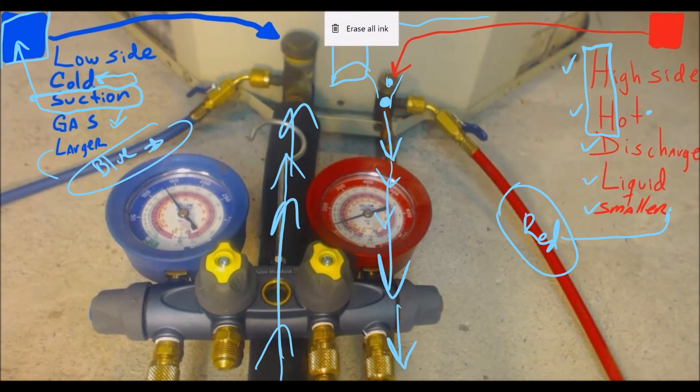If you're being trained in the field for the very first time and just want to make sure you never confuse the two hoses and get them in the wrong place, this is like a 'gauges for dummies' first-day-on-the-job guide. We hope it's been very beneficial to you. Please post any questions or concerns in the comments section and we'll try our very best to answer them. Thank you very much and have a nice day.